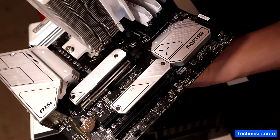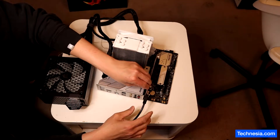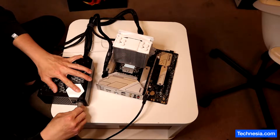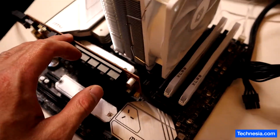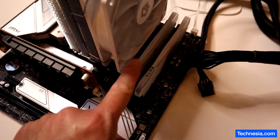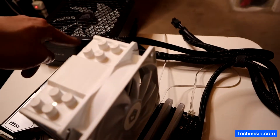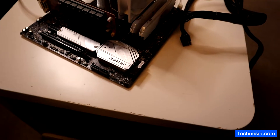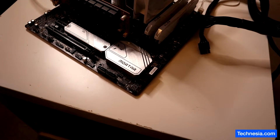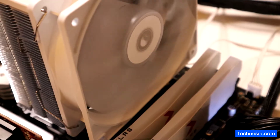Here is the motherboard. I left the CPU installed on the motherboard along with two memory sticks and a small graphics card, and I also connected my own power supply. Let's turn on this motherboard and see if the problem still exists.